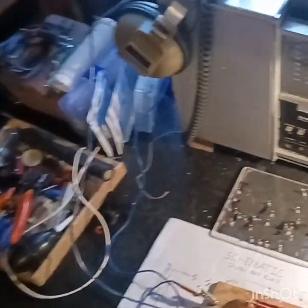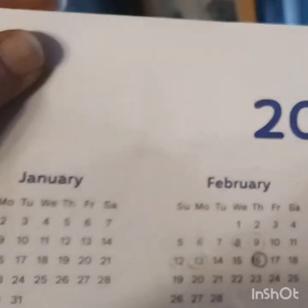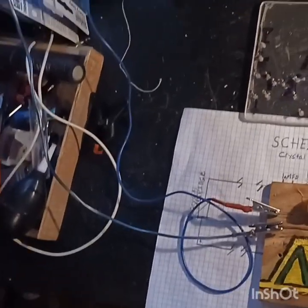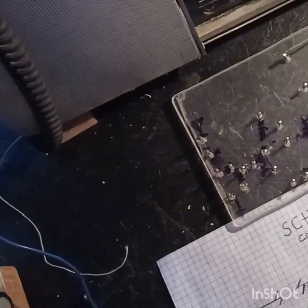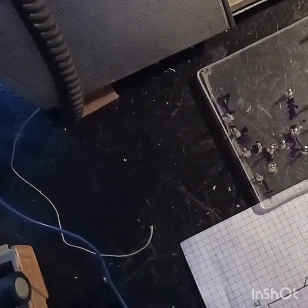Hello guys, how y'all doing? Welcome back to Redneck Ways. Another great little video for you all today. It is February the 24th, 2023, it's a Friday. I'm just briefly gonna go over what I've been doing from the last video.